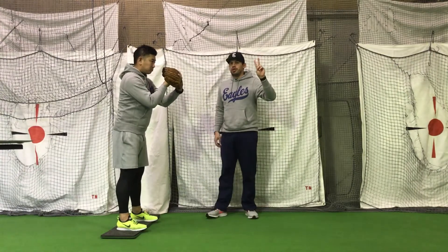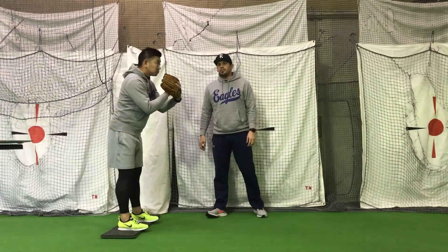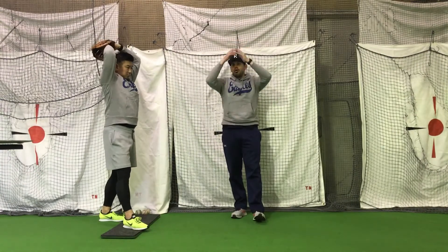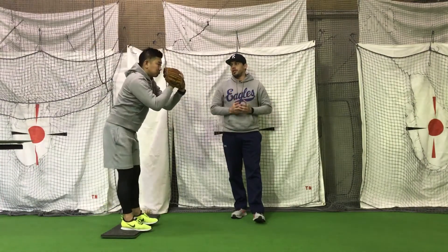Number two: there are two different motions — a wind-up with both arms above your head, or dropping both arms down to your belly.